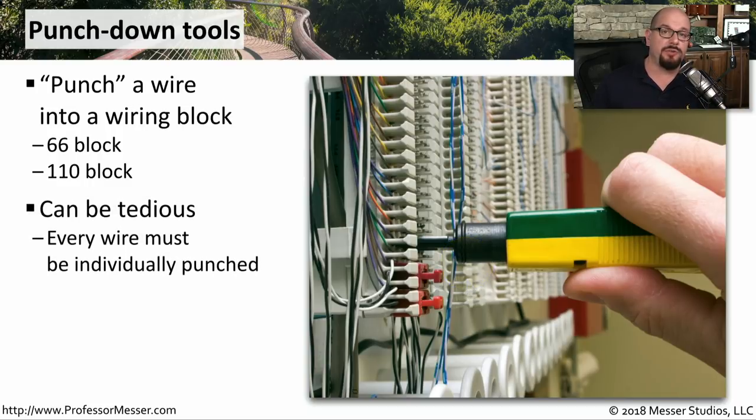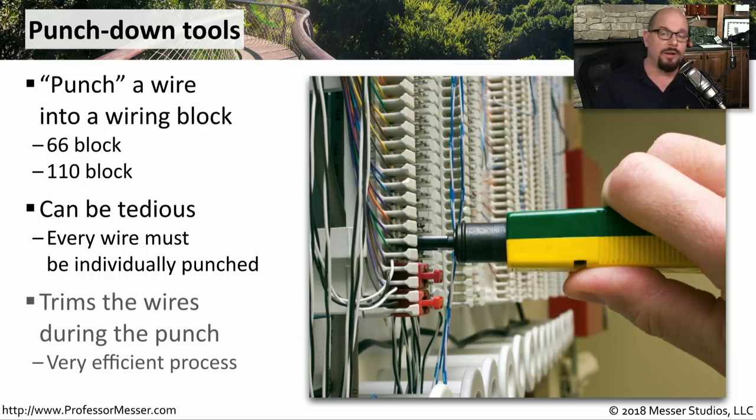This can be very tedious to do because you have to put every individual wire into each connection on the punchdown block and then manually punch down every single one of those. While you're punching this wire into the block, it would not only push the wire into the block, but also trim off any excess and keep that out of the way. So as long as you have all of your wires lined up, you can very quickly punch down all eight connections for a single ethernet drop.